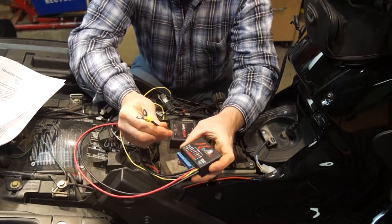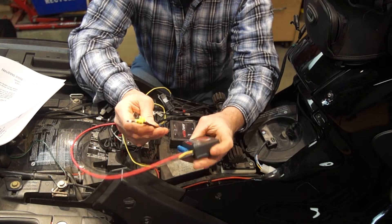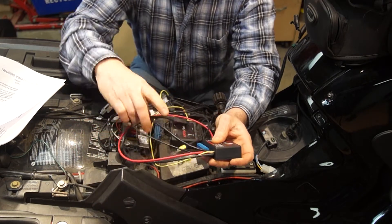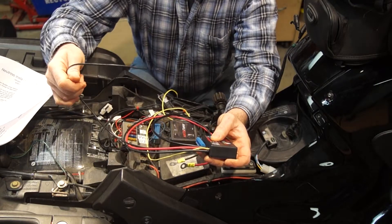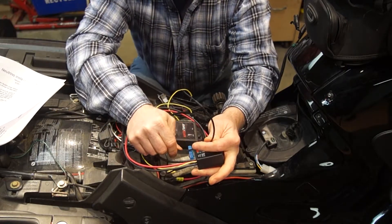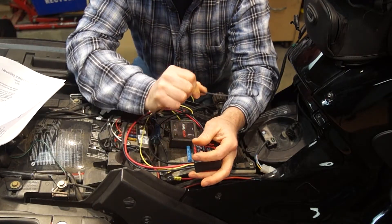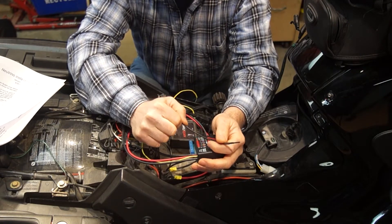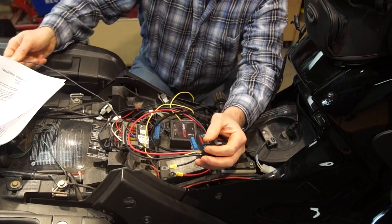We've got going right to the battery — positive and negative. There's also a temperature probe which we're going to install and snake through some of the fairing, mounted away from the heat of the engine.